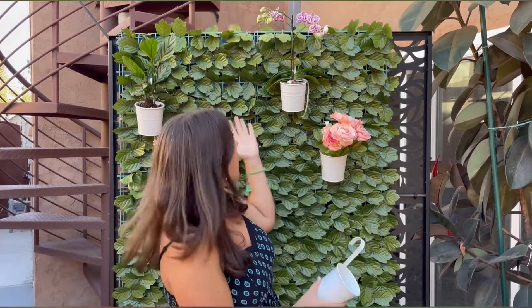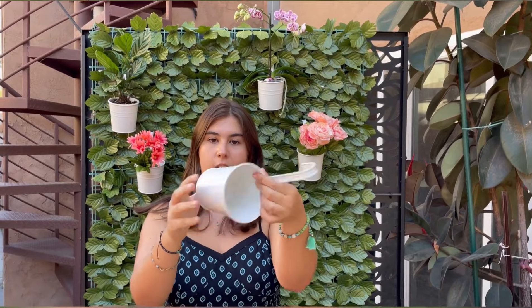I went ahead and added some plants so you guys could see what it would look like. This is the planter without the plants inside. It does have a hole in the bottom, and it comes with a hook that you can easily remove or put on — you just hook it up to the little hole right there.